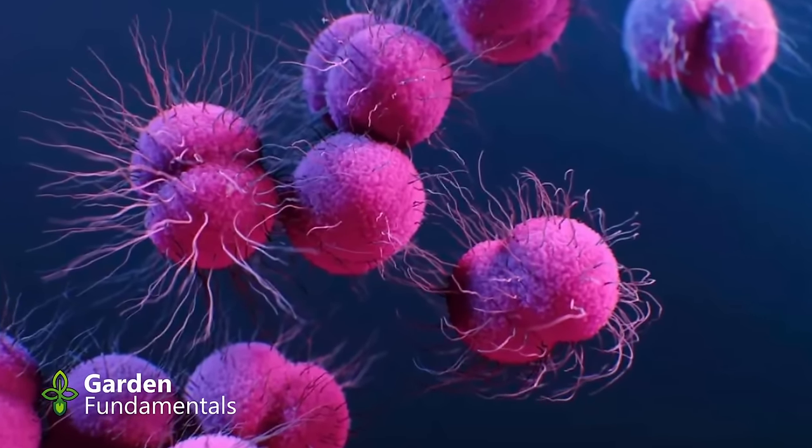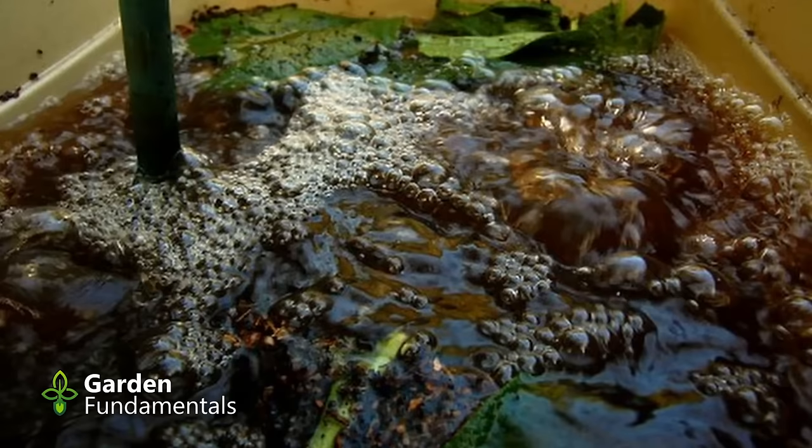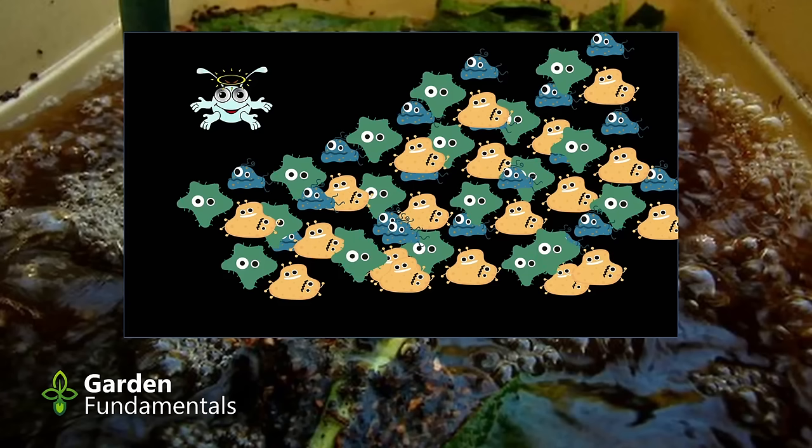Some people brew compost tea specifically to grow microbes and spread them around to increase microbe numbers in soil. There have been many studies on this, and the reality is it doesn't increase the number in soil — because soil is already at capacity. A few recent studies have shown that the actual population changes about 1%, but we don't know what effect that has. How many different types of microbes are there in soil? We've identified about 20% of the microbes in soil — that means 80% we know nothing about. There are thousands of different species in every soil sample, some estimates as high as 100,000 different species.